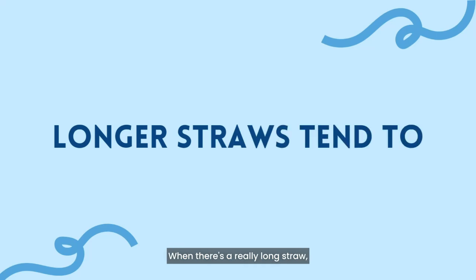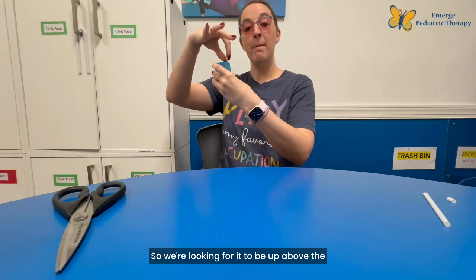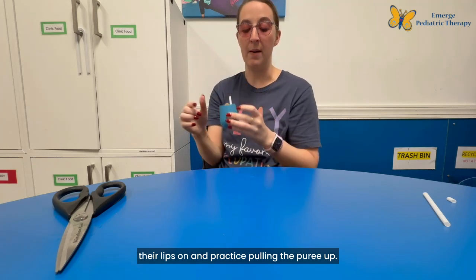When there's a really long straw we tend to see more biting, or if it's too short they'll kind of hang on with their teeth. So we're looking for it to be just above the ridge of the cup — far enough for them to get their lips on and practice pulling the puree up.